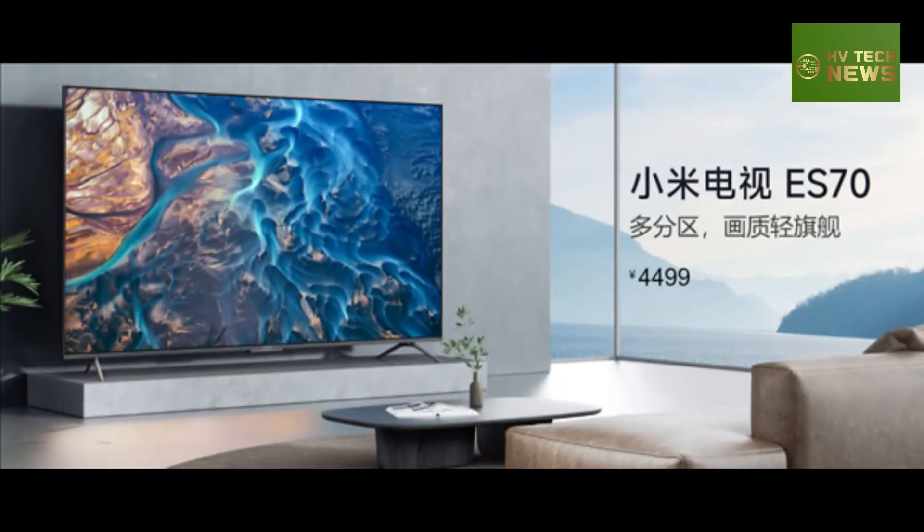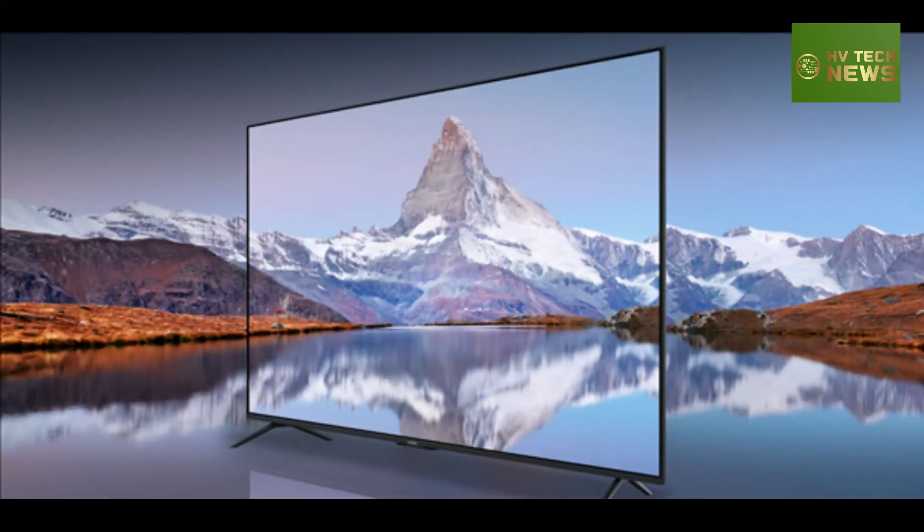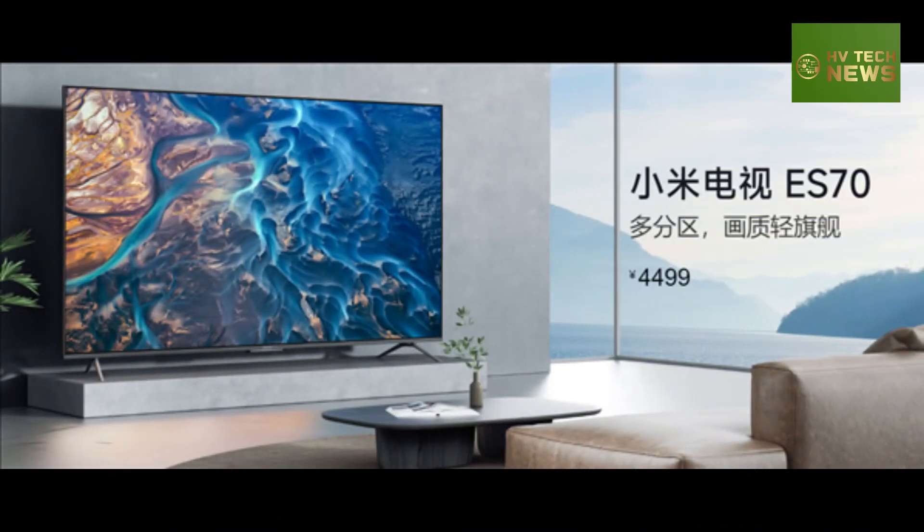Xiaomi has released the Mi TV ES70 featuring a 70-inch 4K display, launched in China for 4,499 yuan, approximately $621. The TV supports multi-partition backlighting as one of its key features.